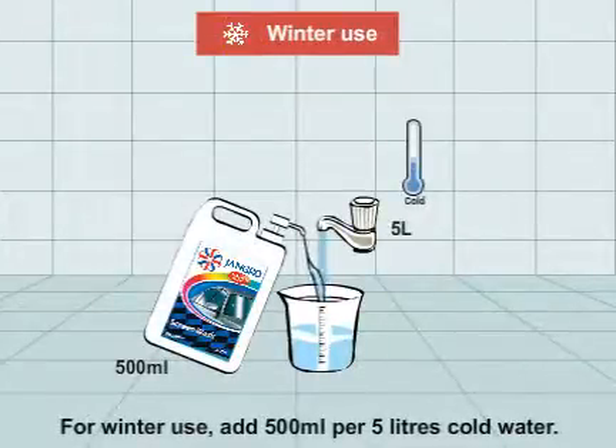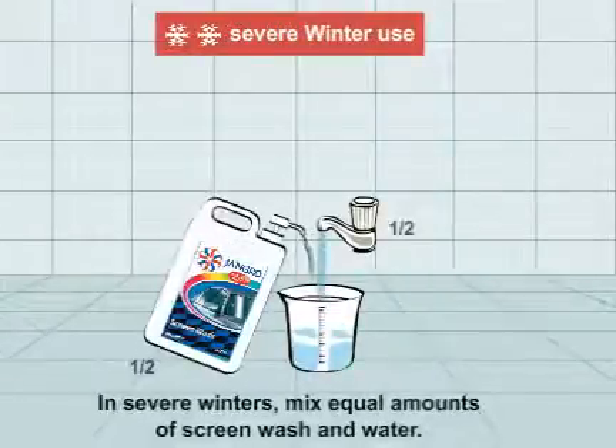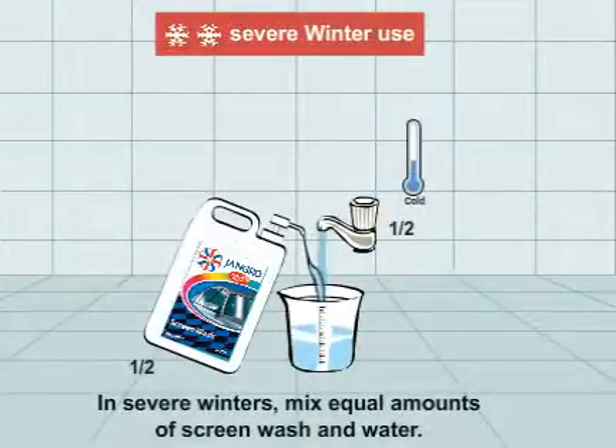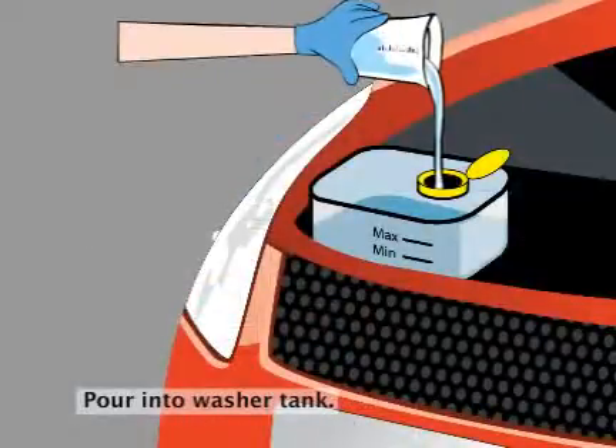In severe winters, mix equal amounts of screen wash and water. Pour into the washer tank.